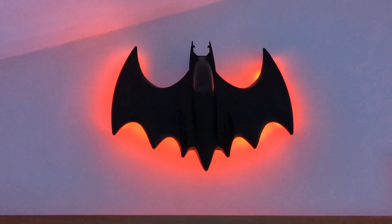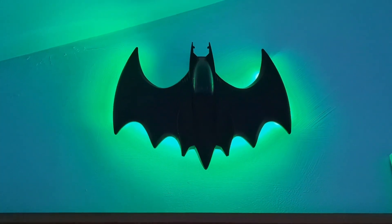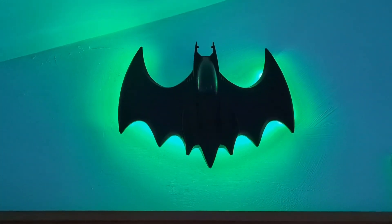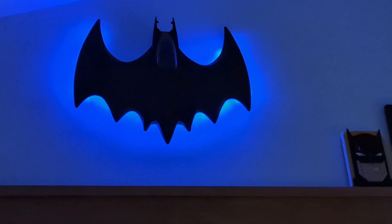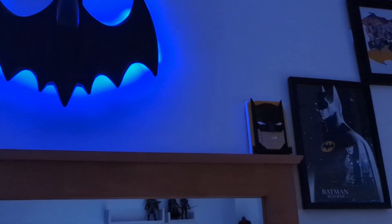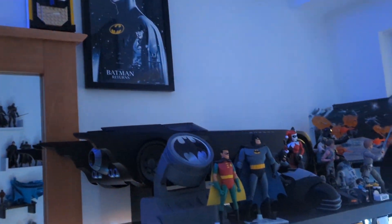You can obviously change the colours — looks so damn cool. Let me know if you're going to try something like this, because I think it makes a massive difference. As a quick thank you for watching, I'll give you a sneak peek — that's all of my collection. As always guys, thank you so much for watching.